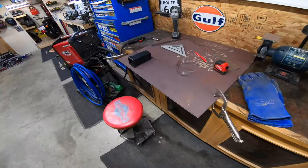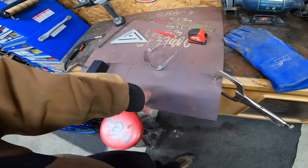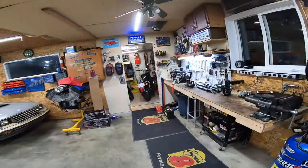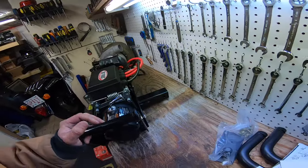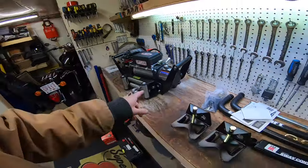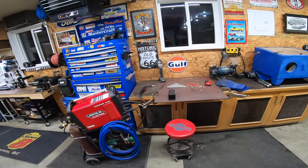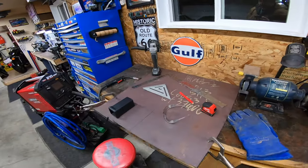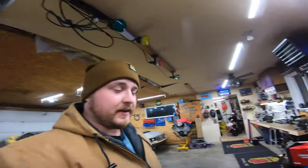I'm going to weld the 6-inch pieces underneath to the trailer frame, drill four holes through this plate and a couple holes through the other plates, then sandwich them together between the plywood. That way I'll be able to mount my winch whenever and wherever I want, because I do not want to dedicate my big winch just to the trailer — I want to be able to put it on the back of a vehicle. Without further ado, let's get into this.